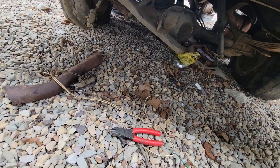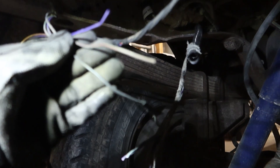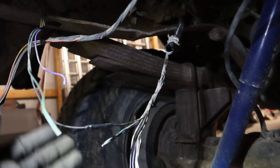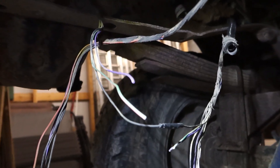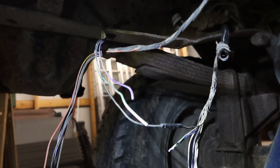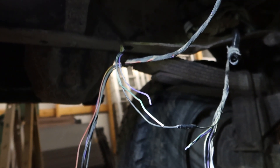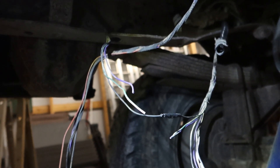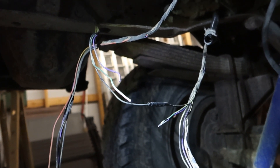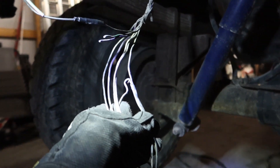So we're going to see if we can get this out of here so we can have taillights on our new first gen. I've got some of the wires picked out — these run to the passenger taillight. Right now I'm wiring up the driver taillight. I'll hook up all the connections and test it, make sure everything's right and not backwards, because something could get lost in translation.